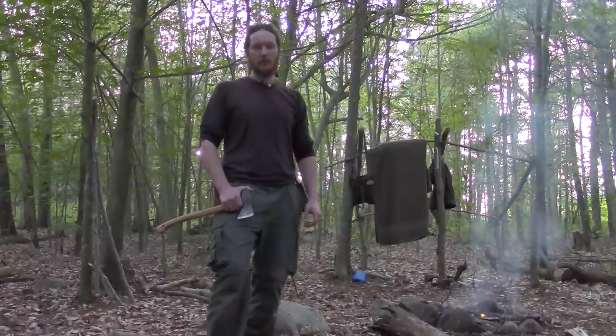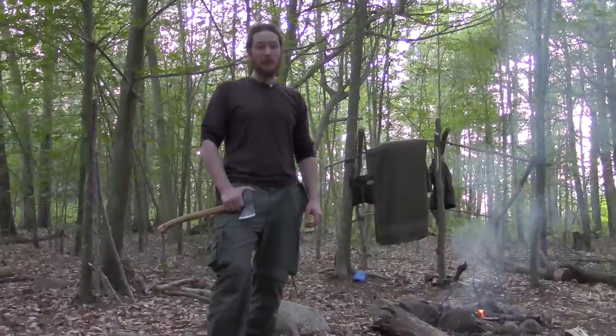How are you doing? This is Mitch with the Native Survival School. Today we're going to talk first aid. We're going to build an improvised stretcher. Stay tuned.